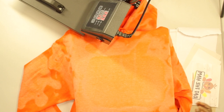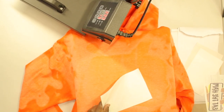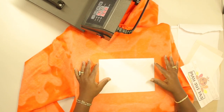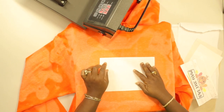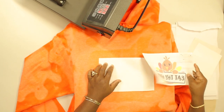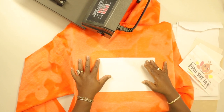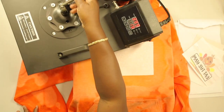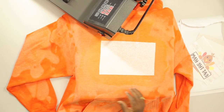The first step to doing sublimation on a 50-50 cotton polyester blend is to have glitter HTV in the color white. What we're going to do is press this on first, and then we're going to press our sublimation image on top of it so that it will show through. Line it up, Teflon sheet, and press. You want just enough to stick. Now we peel to lay our sublimation image.